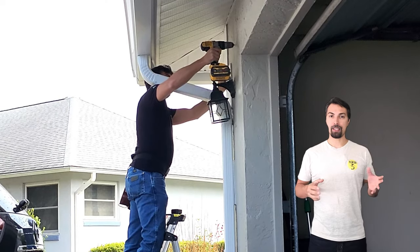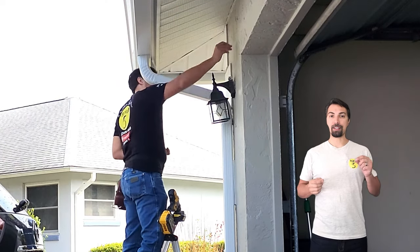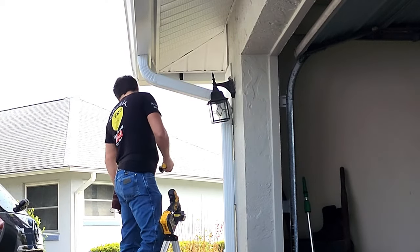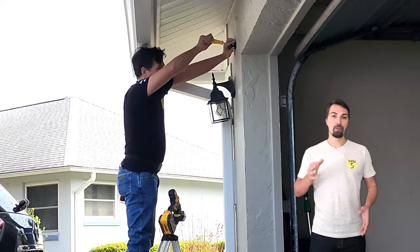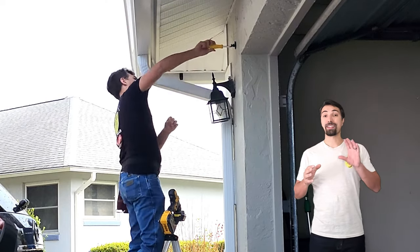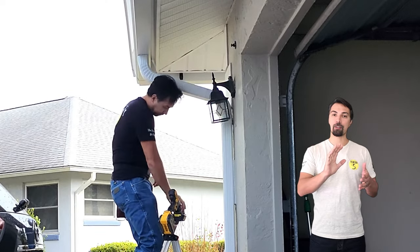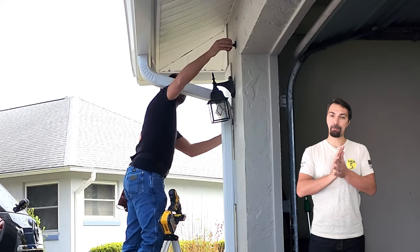In this case, I'm installing it on a stucco house, and I'm going to need to drill into the stucco and install anchors. Installing the mount is super simple — all it needs is two screws. Once it's secured to the wall, you're going to take the camera and just lightly put pressure onto the mount, and it's going to snap to the back of the camera.